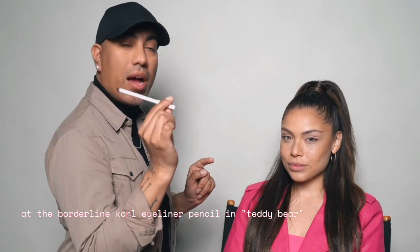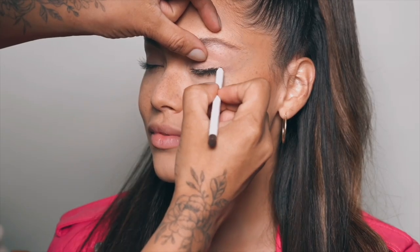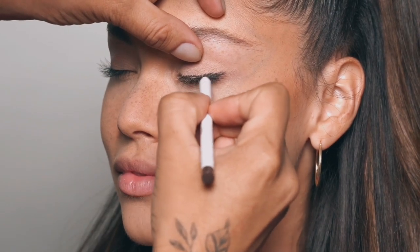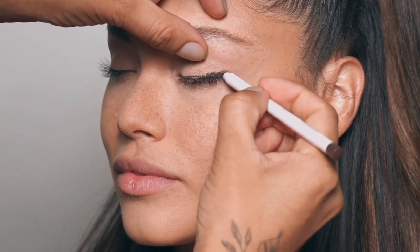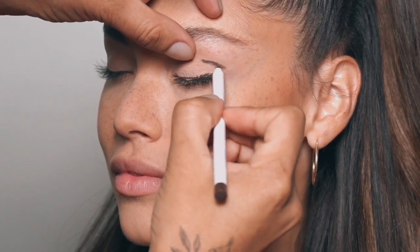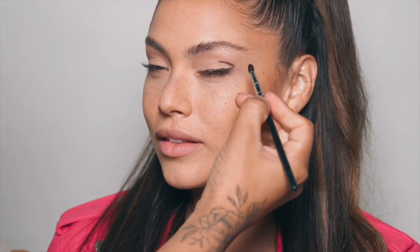Next up I'm using my Cult eyeliner in Teddy Bear — a must have. We're going to start to create the wing shape. Just follow your lash line and go straight out. Don't worry, we're going to blend this all out — it's all going to make sense in a minute. You see how it's already giving like a little cat eye effect? That's what we want.